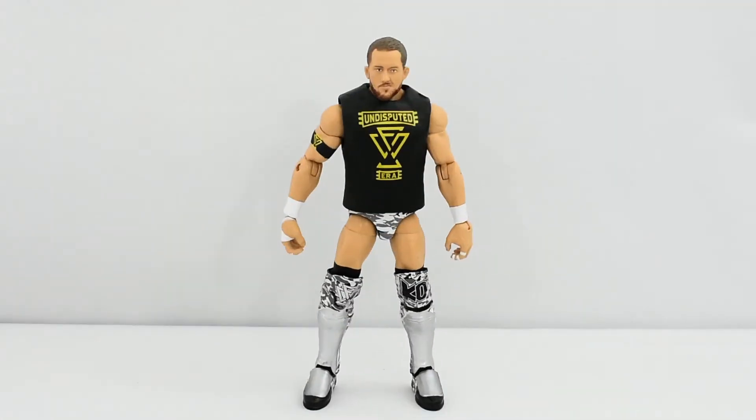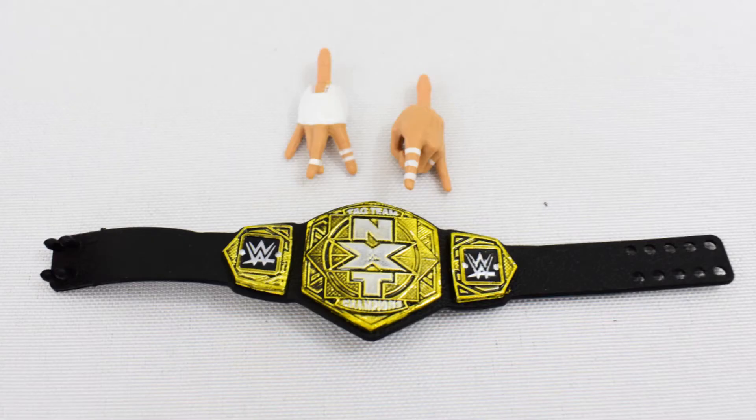Here is Kyle O'Reilly out of the packaging. First, let's take a look at the accessories that he comes with. He comes with two interchangeable hands, which are stylized so that he can do his Undisputed Era gesture. He also comes with the NXT Tag Team Championship belt, which is perfect because if you purchase the Elite 79 Bobby Fish, now you have two belts to go with your tag team.